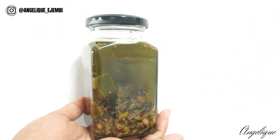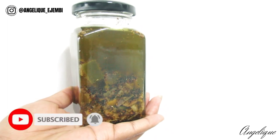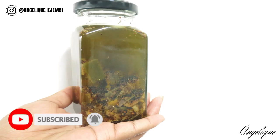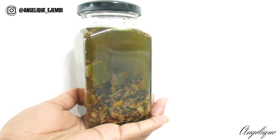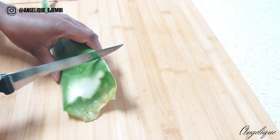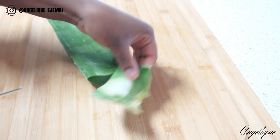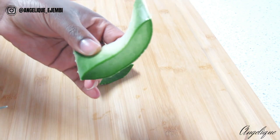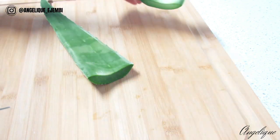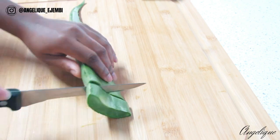What's up my people, it's your girl Angelique, welcome to another video. So here's my super growth oil made with aloe vera, avocado seed, and of course a bunch of other things. A lot of you showed interest in my previous videos and wanted me to show you exactly how I made this oil, so here we are — starting out with aloe vera.